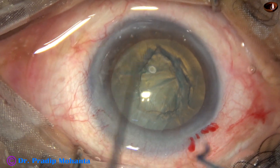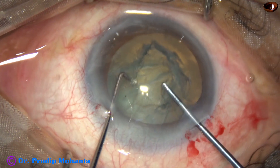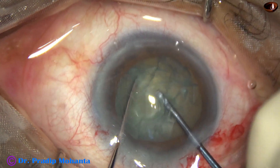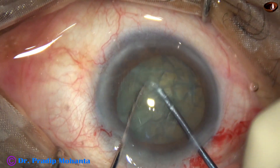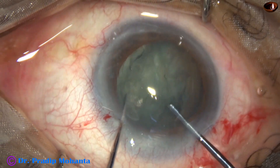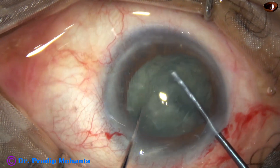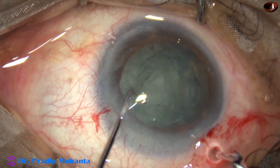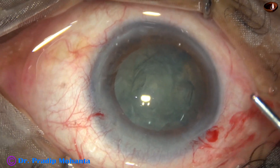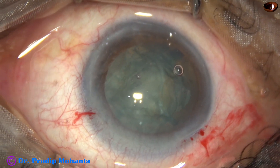Now I am going to use a pre-chopper to divide the nucleus into some pieces. This is the first maneuver — we get two hemi-nuclei, and then one hemi-nucleus is divided into two pieces. This pre-chopper was designed by Dr. Sohail Irfan Khan from Nanded, Maharashtra, India.